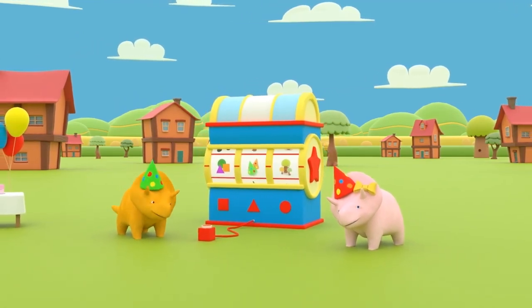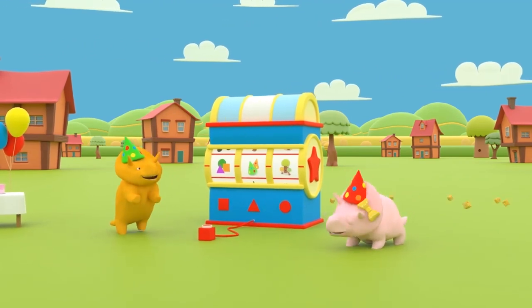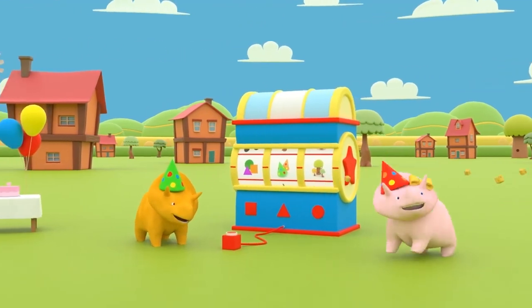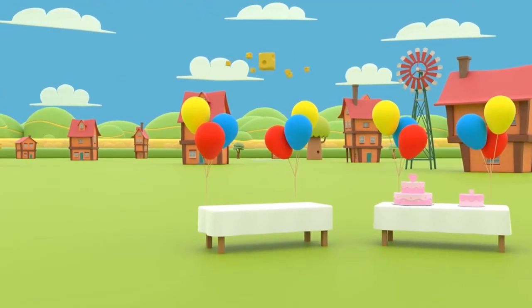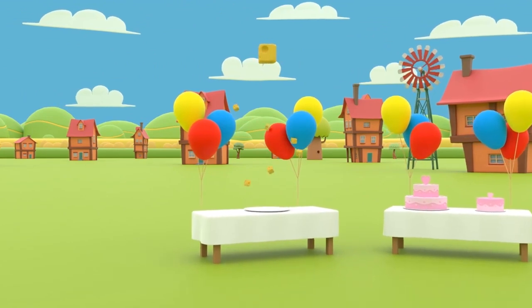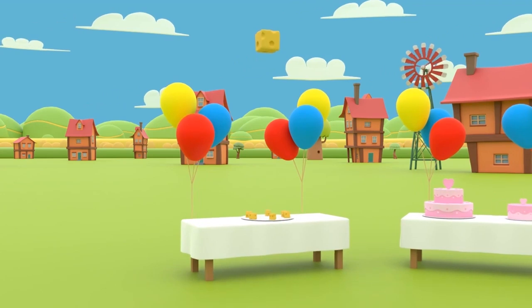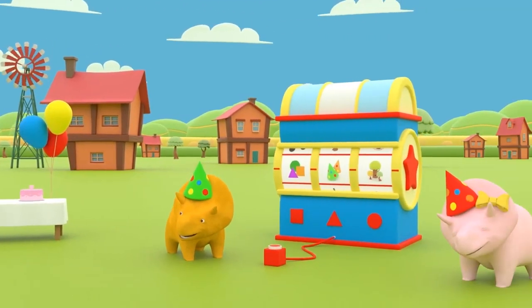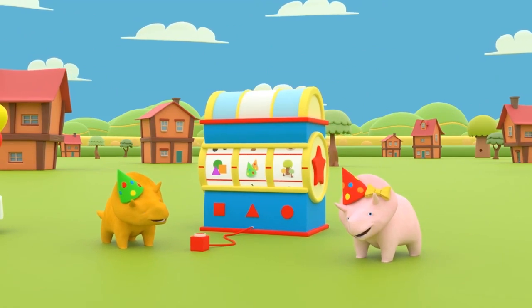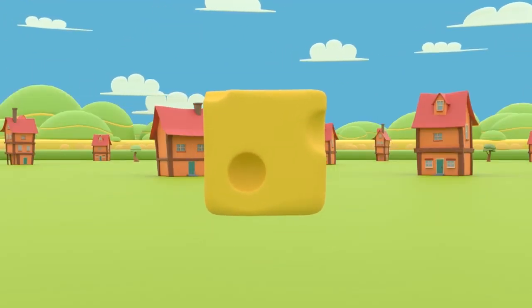Okay, what's next? That's right, Dinah! We need food for a birthday party! Do you know what shapes the cheese is cut into? That's right, Dinah! The cheese is cut into cubes!